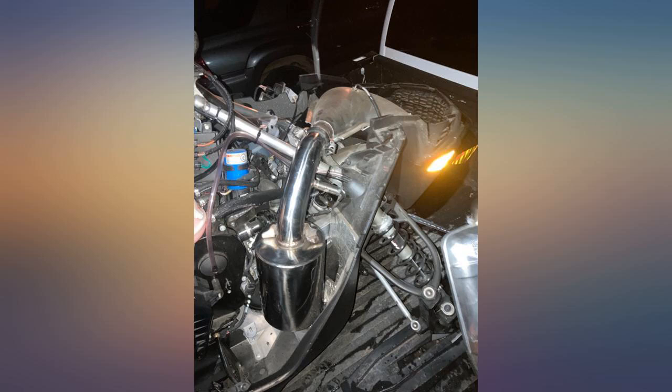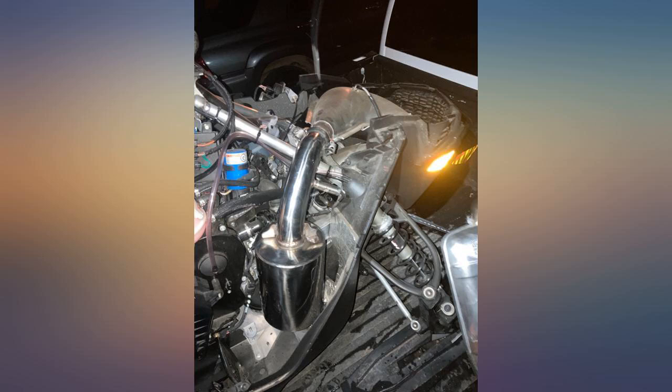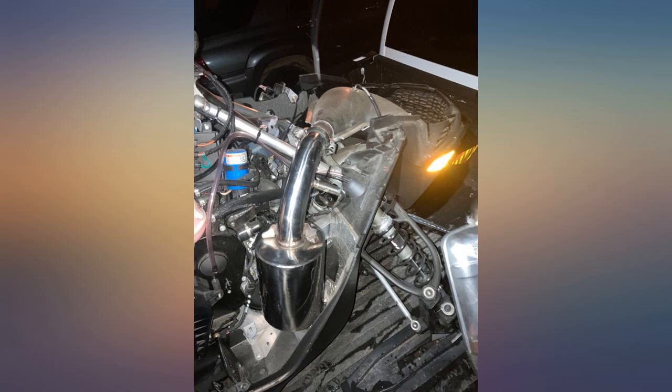Thanks Peak Boys and MBRP — great can. Quiet when you want it to be and loud when you squeeze it. Would buy it again for sure. Great quality and easy to install. Looks like the manufacturer focuses on quality and customer satisfaction from the unboxing through the install.